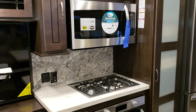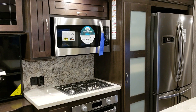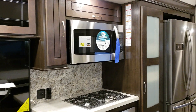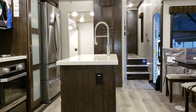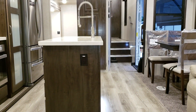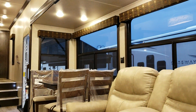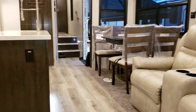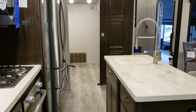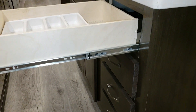They've also gone to a new microwave. A convection microwave is available as a special request option, so if you're ordering a camper and want that feature, talk to your salesperson. There's in-floor ducted heat and an electric outlet on the side of the kitchen island. The island has four full-extension ball-bearing drawer guides.